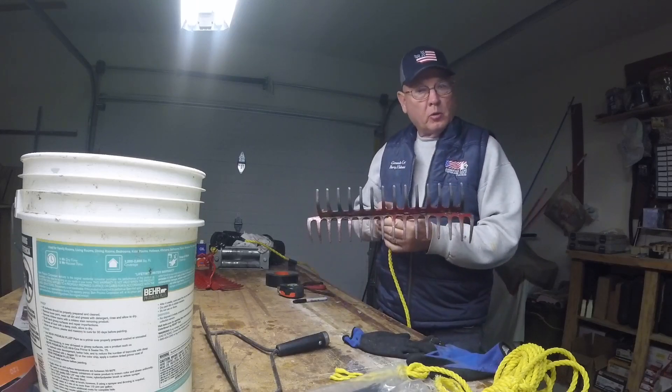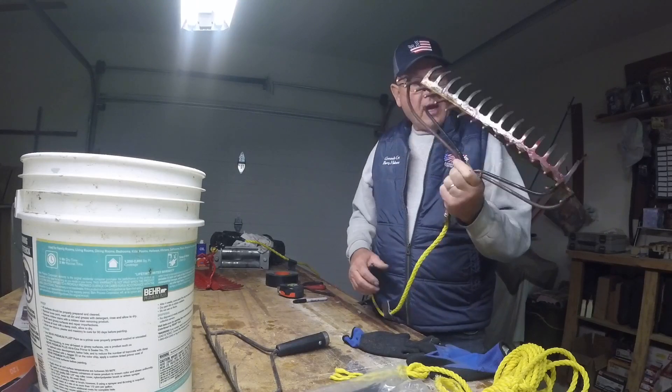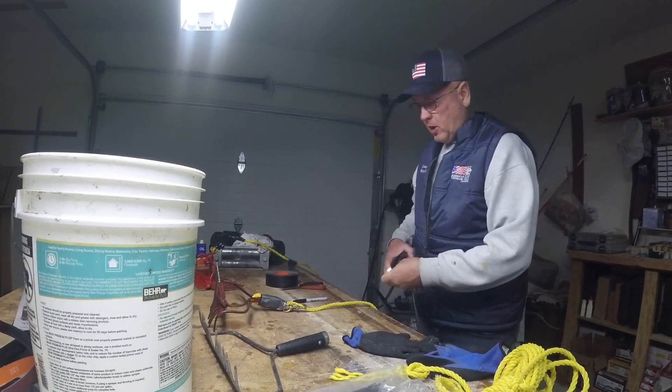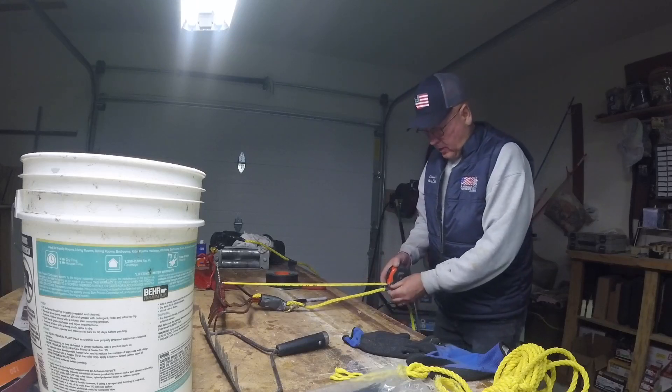Once you've built your rake end, you get your rope and tie it around it. Then you measure from the end of the rake up so that you can figure out how deep you are.